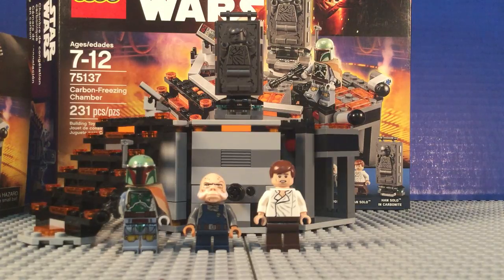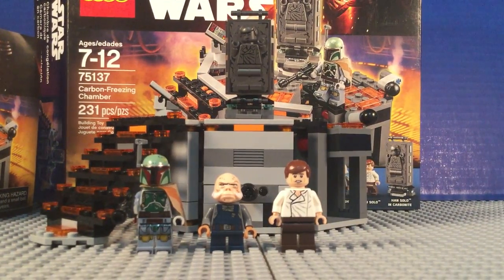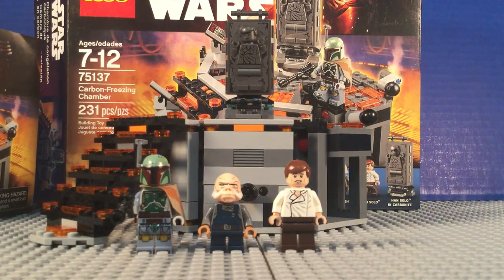Since Cloud City is so expensive and rare as a Star Wars set, you just get this set and it's really cool. This was one of my top Star Wars sets of the summer. I wasn't getting as interested in Star Wars as much, but now I'm kind of getting back into it with Rogue One and stuff — I'm getting excited about it. Anyways guys, thank you very much for watching. This was the Carbon Freezing Chamber. I'll see you all next time. Bye.